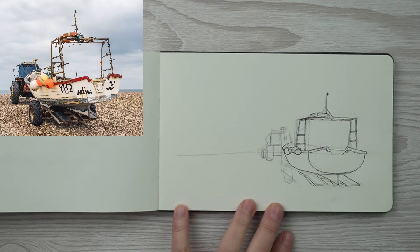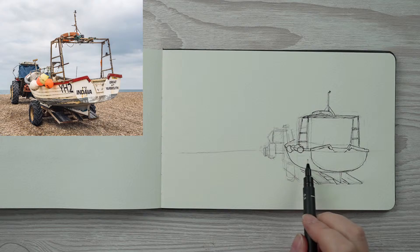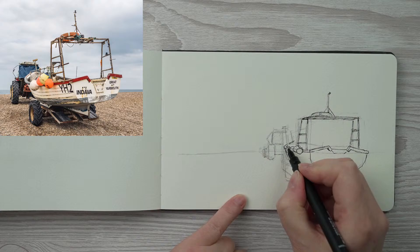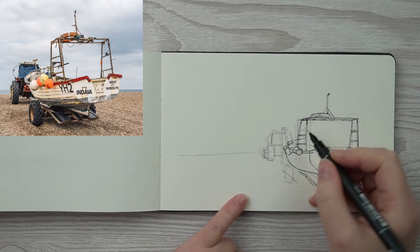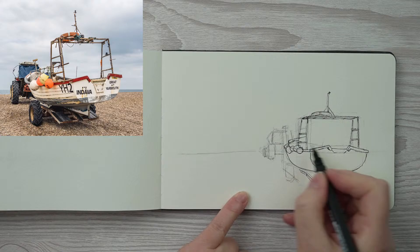I hope you can still see and hear what I'm doing. I'm doing what I normally do — starting with the big shapes and then getting into it and adding details as I go along. There are lots of bits around the front of the boat — little poles and other fishing equipment, let's call it. I don't want to get too much into the detail of that because it can be hard to get all of it in.